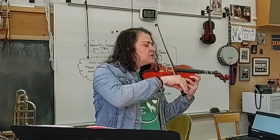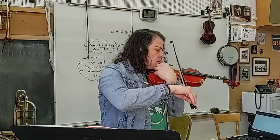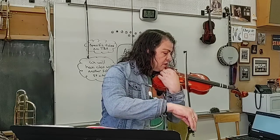As you get more advanced, you'll be able to tune your two strings together. But for now, you can just tune each string individually.